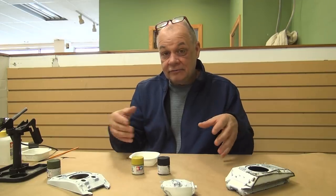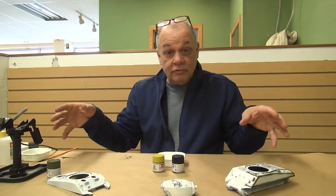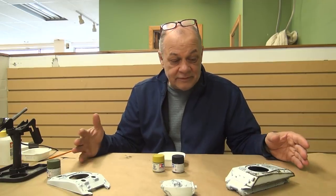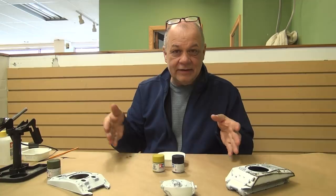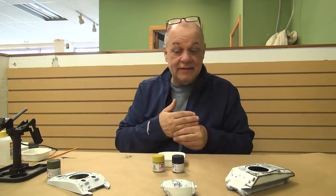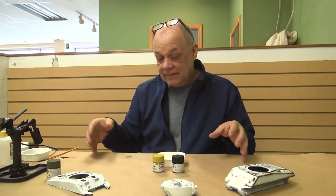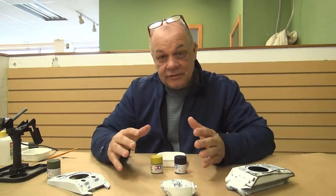Today's tips are going to cover olive drab — painting your tanks with olive drab and painting green tanks. It's very simple. When you go to a model show or look at tanks online, you're going to see a hundred green tanks and not one green tank is going to be the same, but yet they're all correct. In general, 99 out of 100 tanks painted green probably look correct.